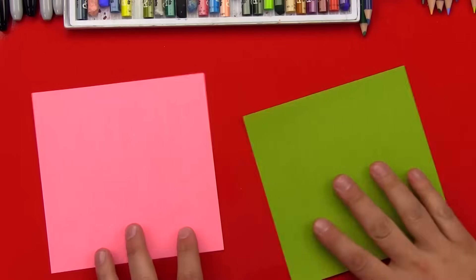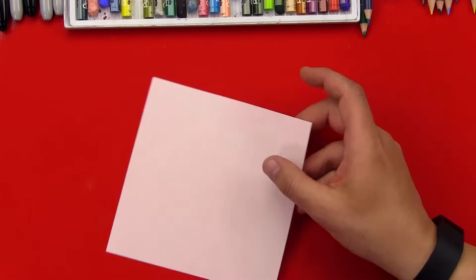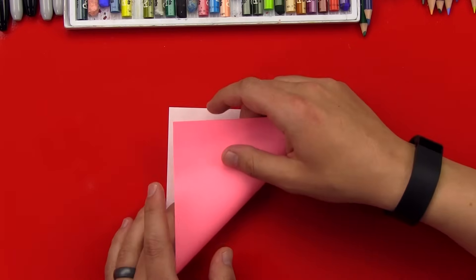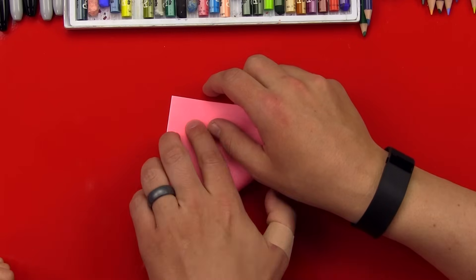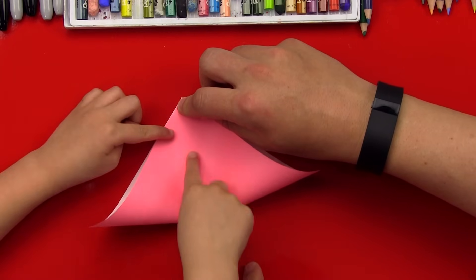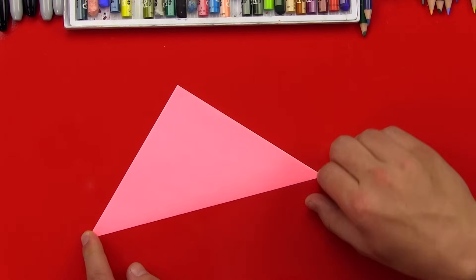All right, you ready? Yeah. Okay, we're going to put the green paper off to the side first, and we're just going to work with the pink. First step: we're going to flip it over, and then we're going to fold this corner up to the top, and here we go. I'm going to crease it — I need your help creasing it. So when I get the corner held down, we're going to crease it. Good job, Hads, that was perfect.